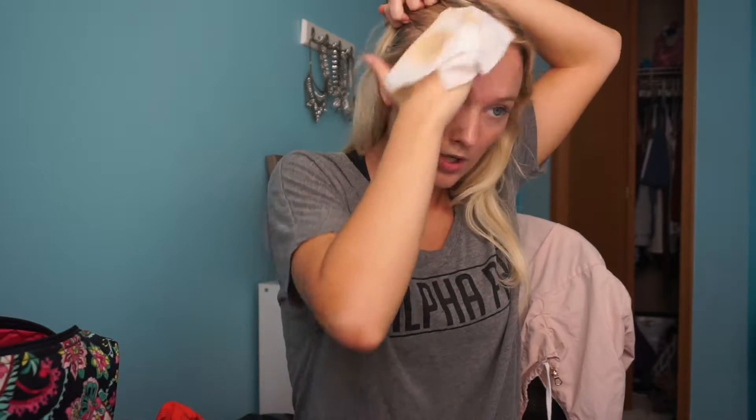I'm going to take a makeup wipe and wipe off the makeup I already have on. My skin is naturally a little bit on the oily side and I am acne prone. I've heard so many good reviews about this so I'll put it to the test.